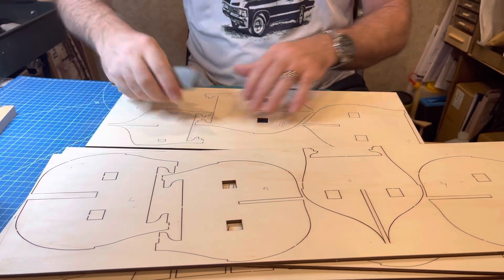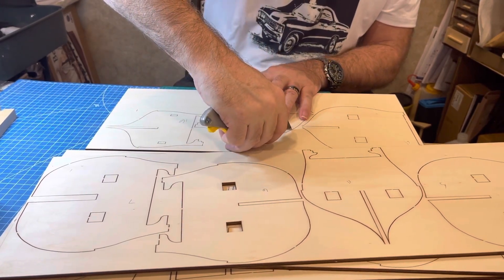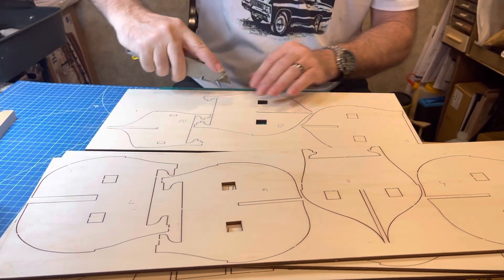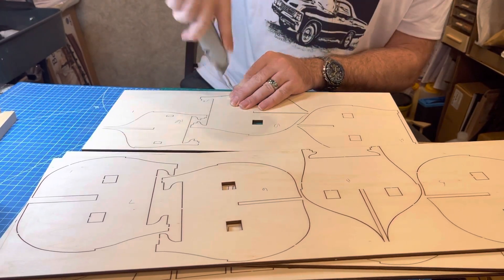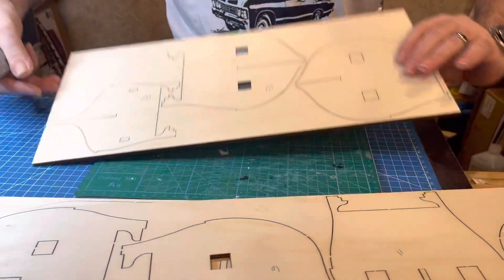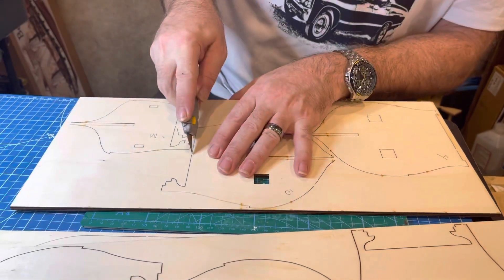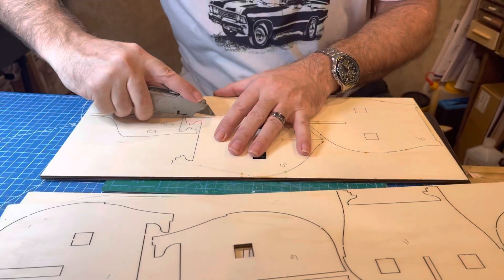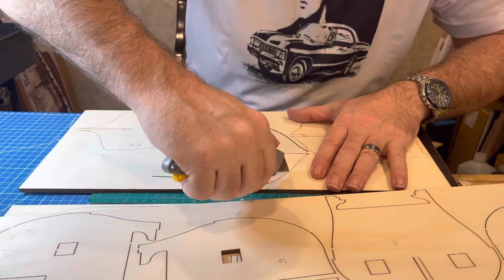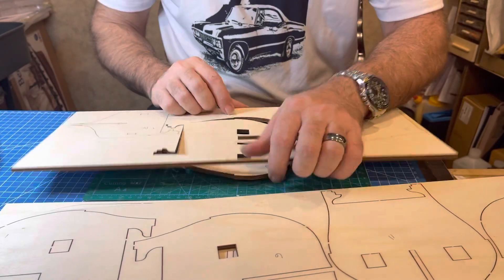These are actually pretty easy to get out, but you do want a really good strong razor blade utility knife. These are very thick parts, so you want to do one side and then flip it over and do the other side. I'm almost done with this one — just to give you an example, I will flip this over now. We've got a couple of little ones on this side to do to get these very large pieces out.